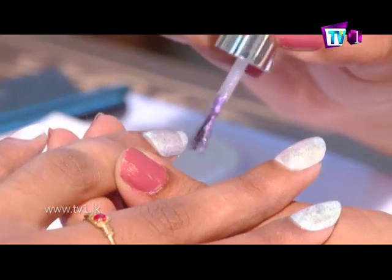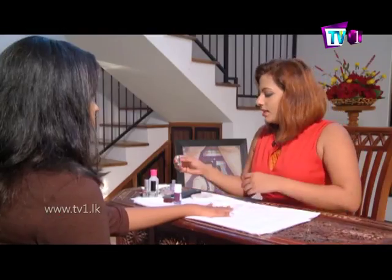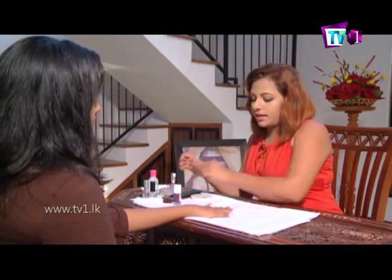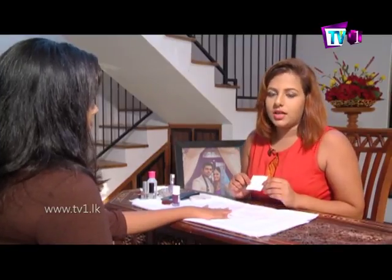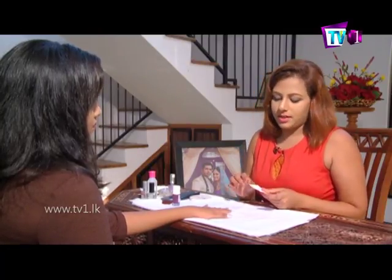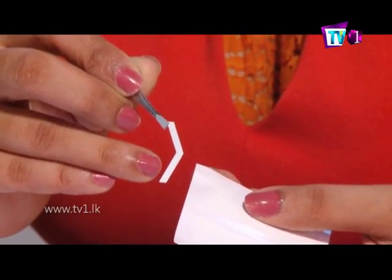I am going to put it in the middle of the dust. After applying the shimmer color, we are going to use the liners. The liners are used with the tape. This tape is made of a shape.